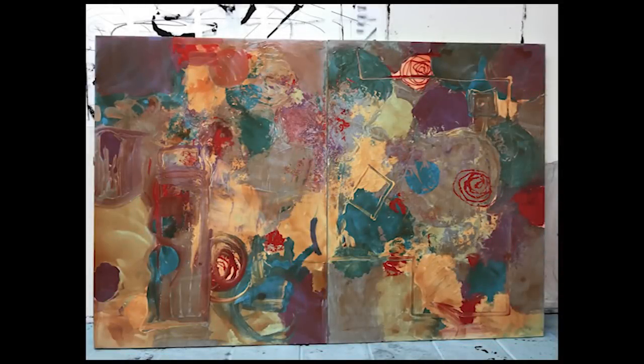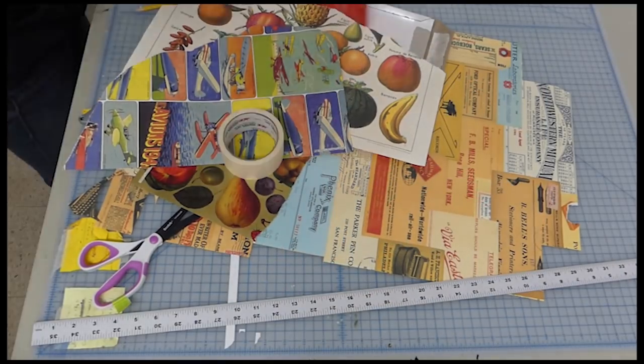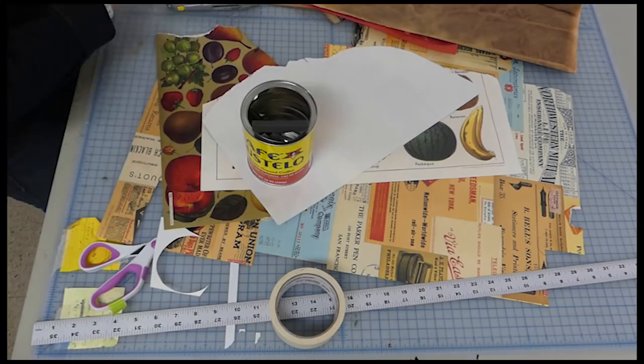Hey everyone, this is Pam Cowie and this is part two of my large-scale acrylic painting that I started last time with house paint. Now I'm going to be moving into some more fun, some more play.